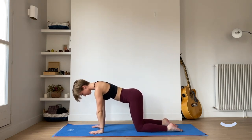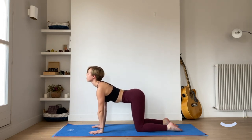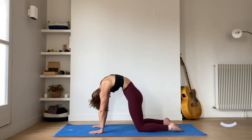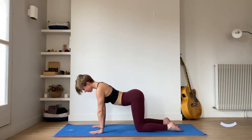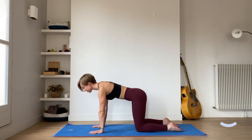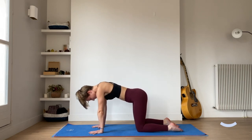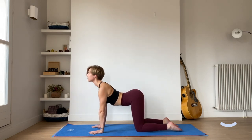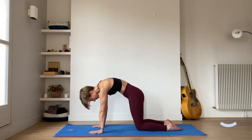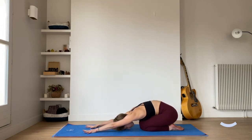Inhaling to tilt the pelvis up, arching the spine, lifting the gaze. Exhaling, tilting the pelvis in, rounding the spine, tucking the chin. Inhaling to arch the spine, lifting the gaze. Exhaling to round the spine, tucking the chin. Once more, inhaling to arch the spine, lifting the gaze. On the exhale, as we round the spine, bringing the feet and the knees together, bringing the bum towards the heels, pushing back into child's pose.